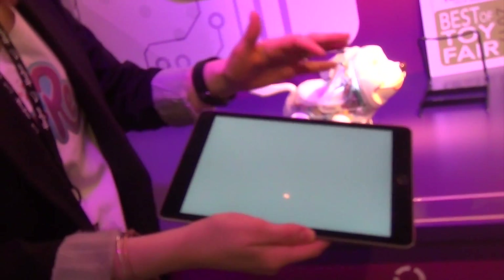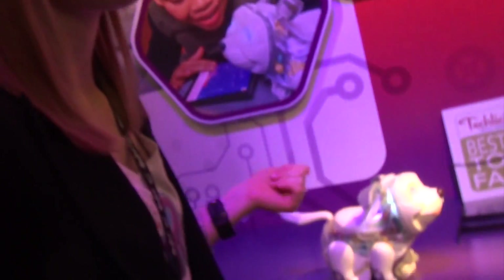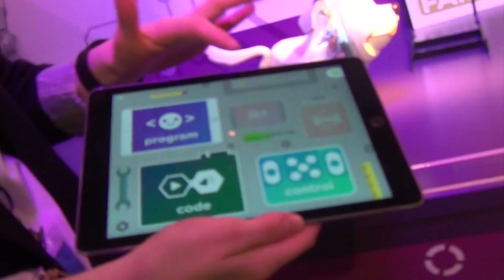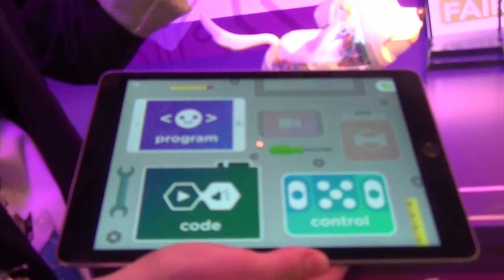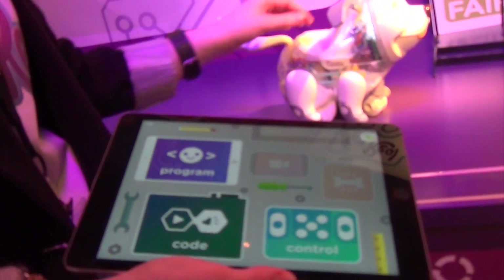So let's say I go back in here — my saved swipe — I assign it to his nose. You don't even have to have the app later on. You can touch his nose and he's going to perform that whole code that I've just created. Kids can show it off to their parents. And there will even be gamification — kids can do games, challenges, and earn badges to unlock even more customizations.